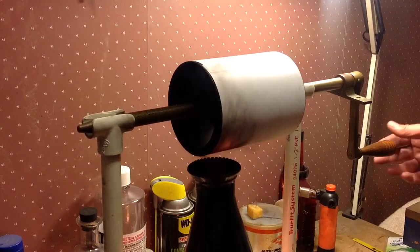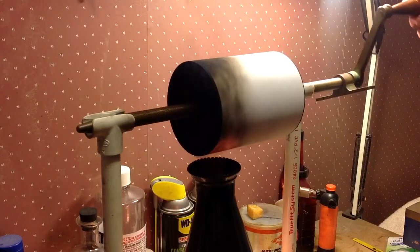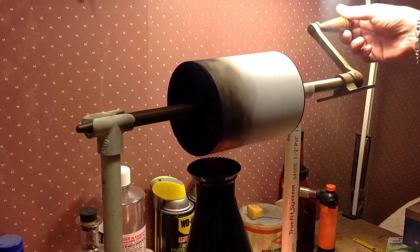So we slide it under the paper. I'm wearing a mask, obviously.